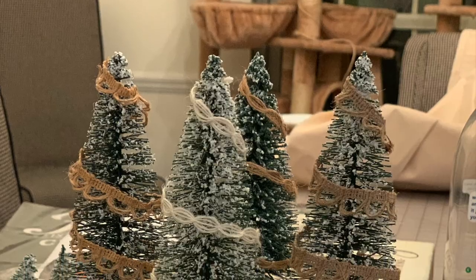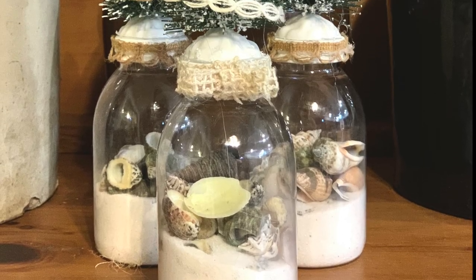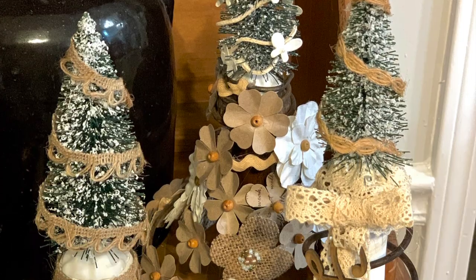While I was at Dollar Tree I realized I would have an extra set of trees, so I picked up those little jars and filled them with sand and some seashells and came up with these for a quick Dollar Tree craft.